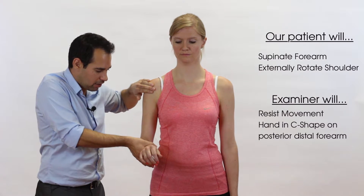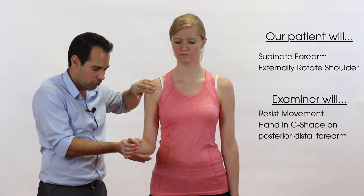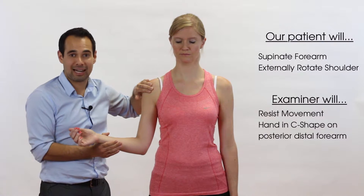So we're going to do the test by asking our patient to reproduce that movement — push away — and relax.